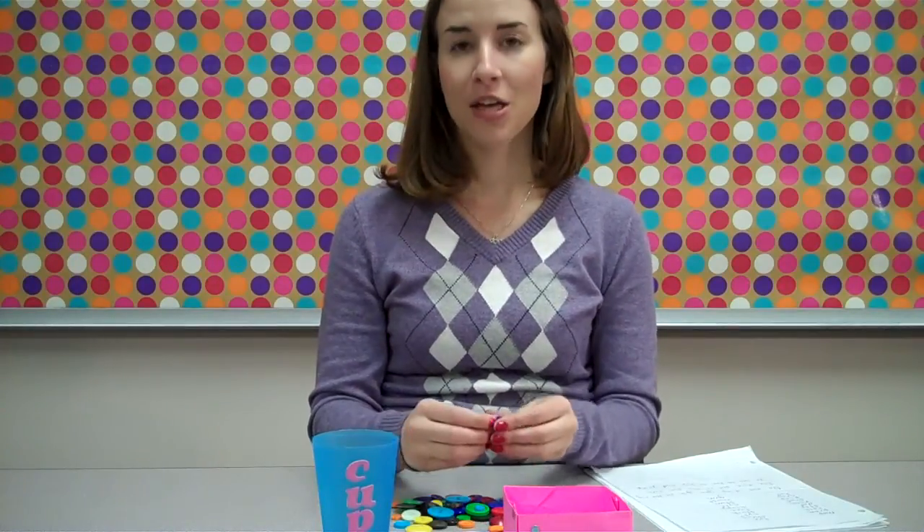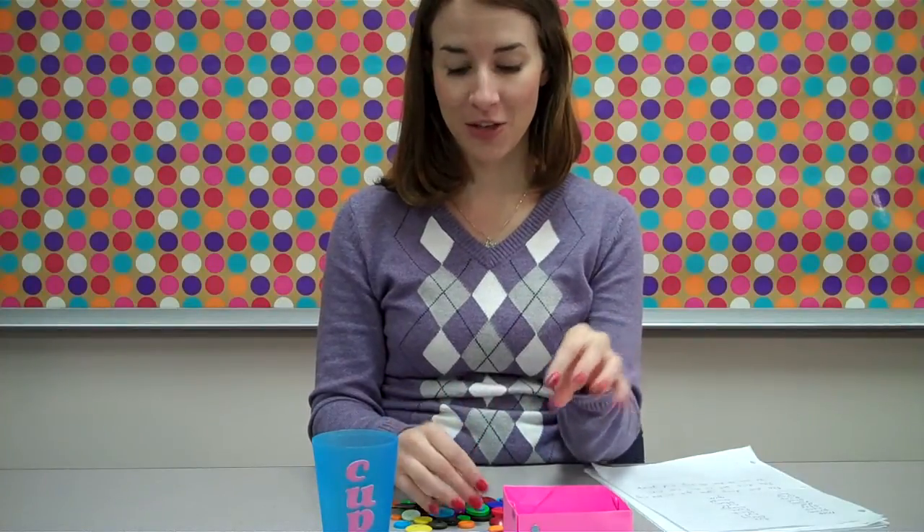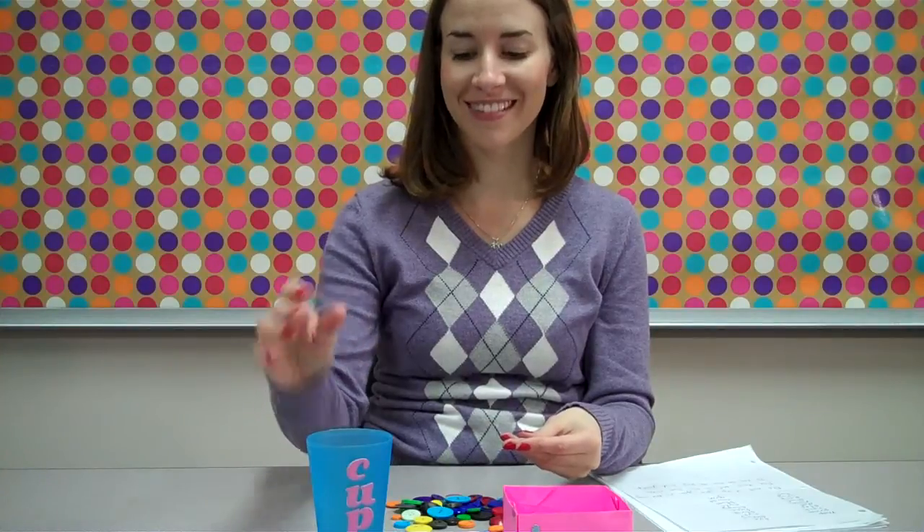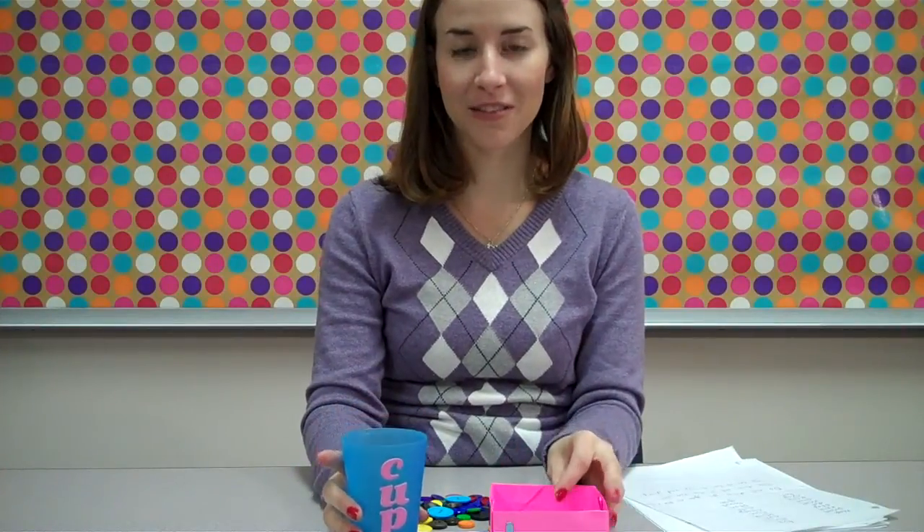Now to make it a little more difficult, we can read off full sentences. We can say: do not drop your gum on the rug. You can do this a few times and then see if the students have the correct number of buttons in their box and their cup — so it's a fun little game.